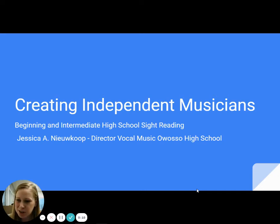Hello and welcome. I'm here to talk to you today about using your beginning and intermediate high school sight reading to help create independent musicians. My name is Jessica Newcoop and I've had the privilege for the last 13 years to be the Director of Vocal Music at Owasso High School.